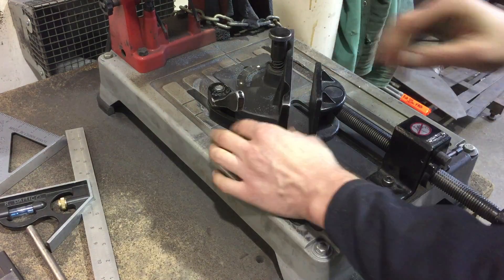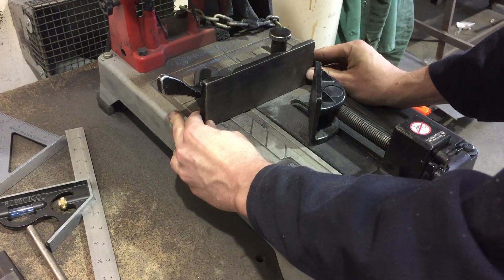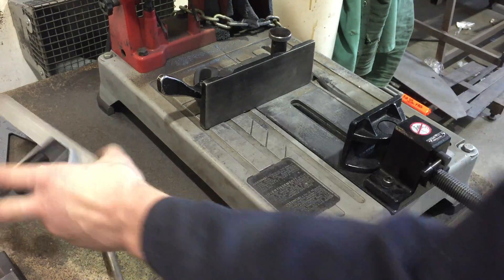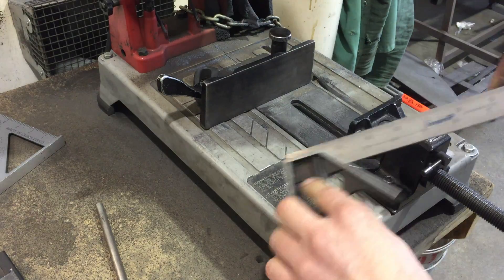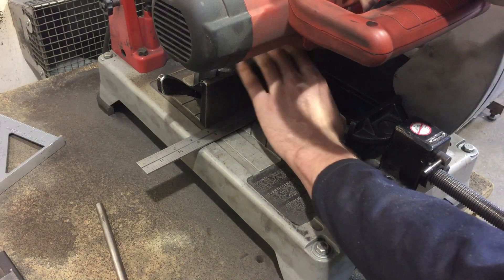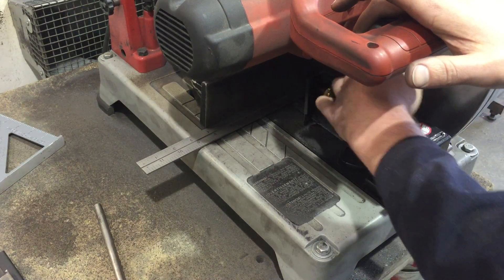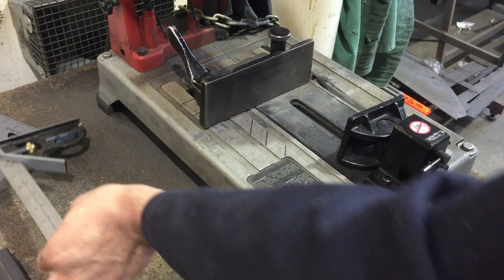Let's set this back to 90 degrees. There might be a little finesse required, but there's a mark on the table for 90 as well. You can do a quick check with a square — here's a combo square. Set it to make an outside square, bring down the blade, and once the blade is flush and at 90 degrees, you know you're in good shape. Check again — yes, still good. I'm checking the square against the blade and then the blade of the square against the fence.